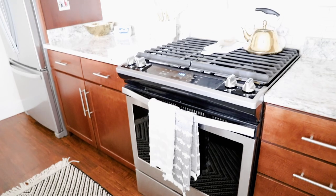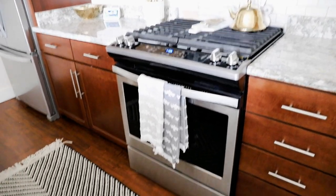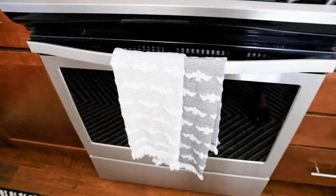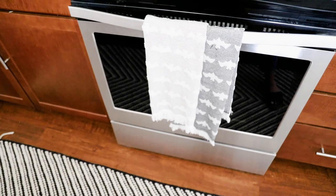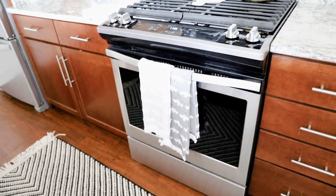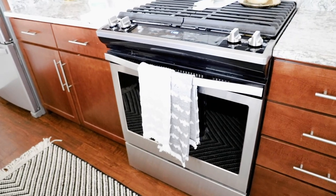The last kitchen touch was adding some cute dish towels. I found the best ones at Home Goods — mixed in with a ton of tacky ones, so you have to look carefully — but these were about four dollars and they just have little bats on them. It gets the fall point across without being too in your face.